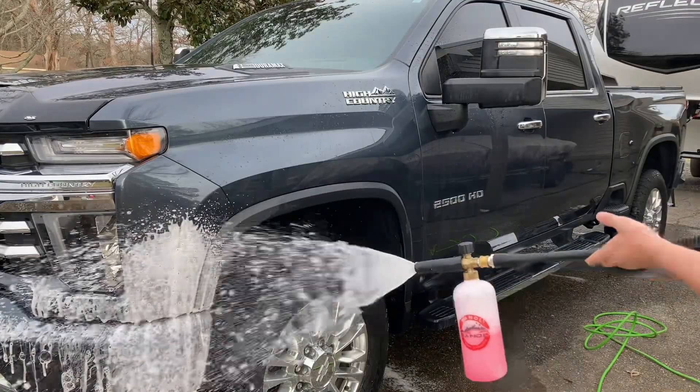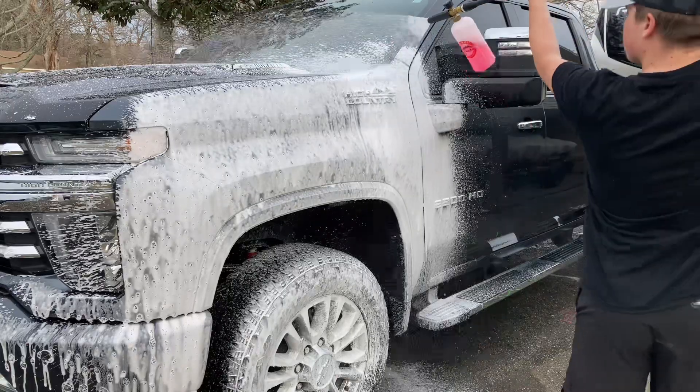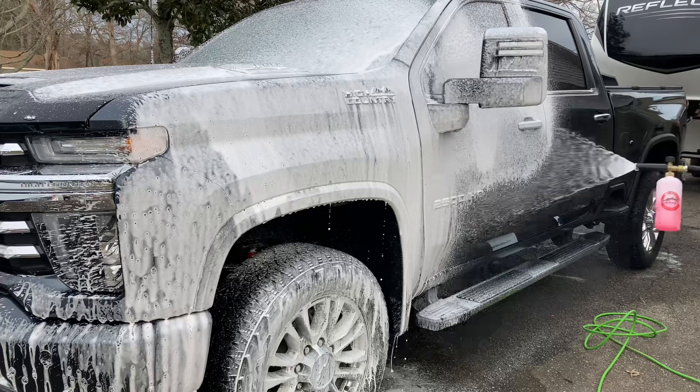Now we're going to move on to the foam cannon. I just like soaking the whole entire vehicle down with a nice pH neutral soap to give it lubrication before I go in with the wash mitt.